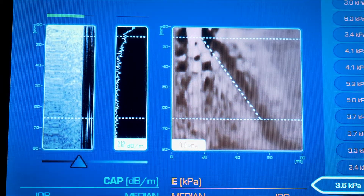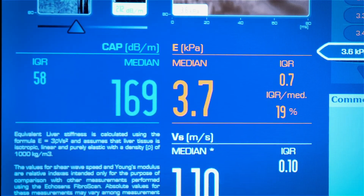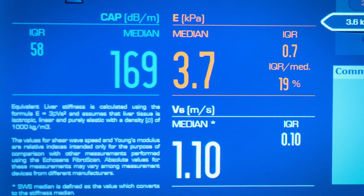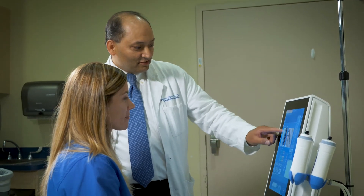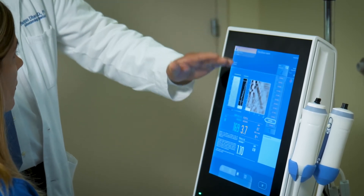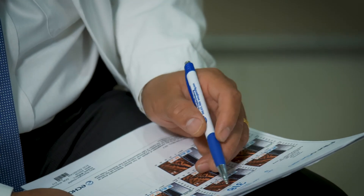It gives two kinds of scores. One is called the stiffness score, which is the fibrosis score — it comes as a number. Then there is another number called the CAP score, which is the measurement of fat. The result has to be interpreted by somebody trained to interpret liver disease, because the score can mean different things depending on the situation. Our doctors are trained for that.